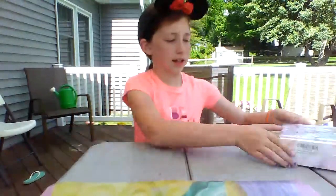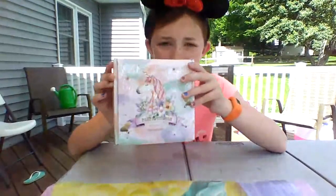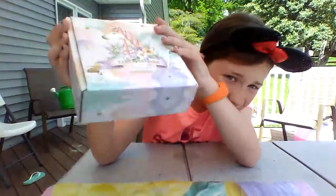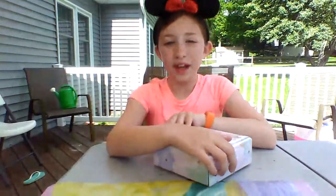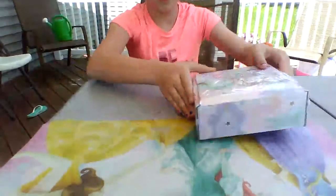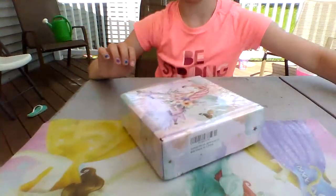So what we're going to be doing today is I ordered four different slimes from Amazon. It costs $15 and it's in this really cute box. So I'm going to be showing you them first, and I'm going to cut it open.